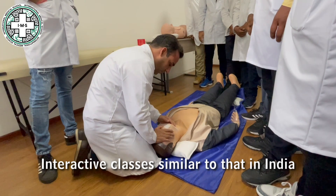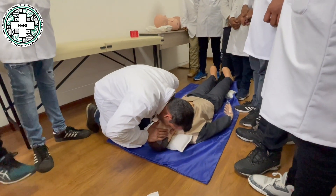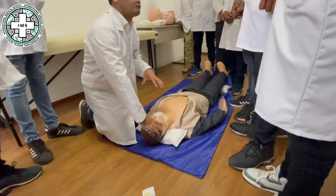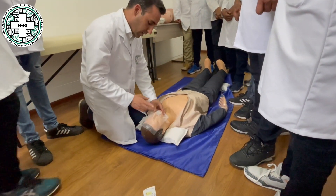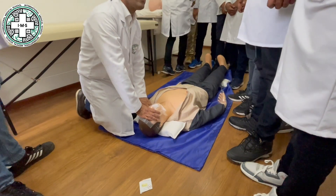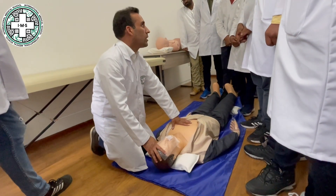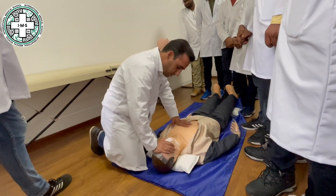Then we do the breathing — 2 breaths with full force. Give 2 breaths, then again check the pulsation. If there is still no pulse, you have to repeat the cycle until the ambulance comes.